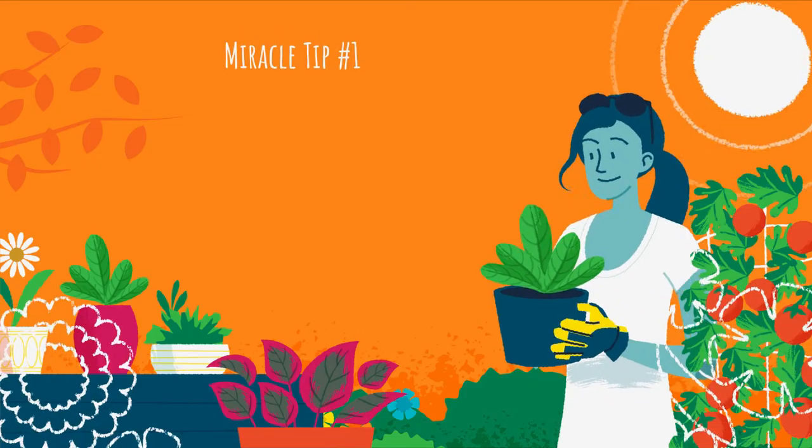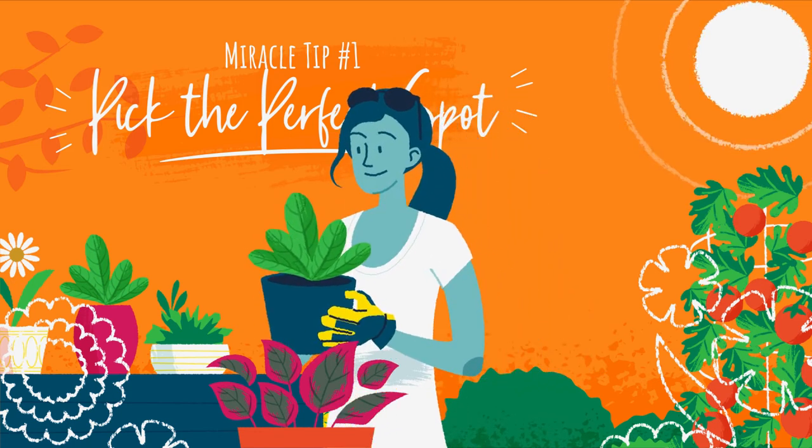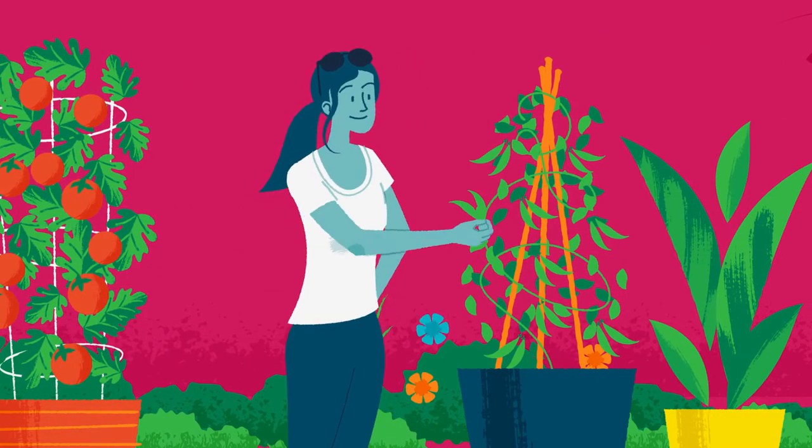Miracle tip number one: pick the perfect spot. Make sure your pots are on a level surface, in a spot that gets plenty of sun, and can be easily watered. Climbing plants like pole beans and peas need a trellis or fence to climb.